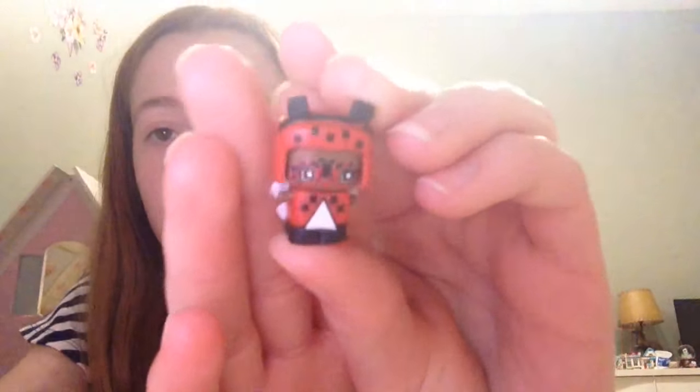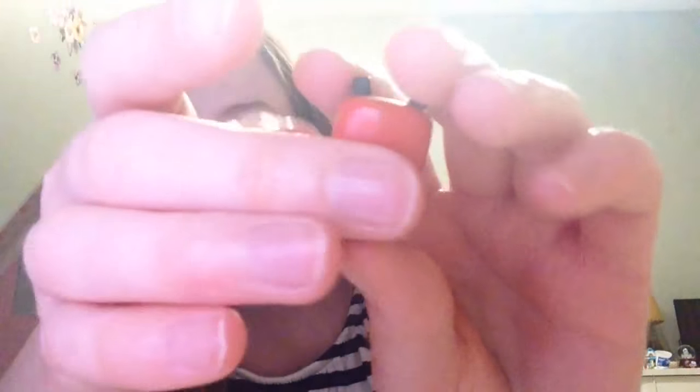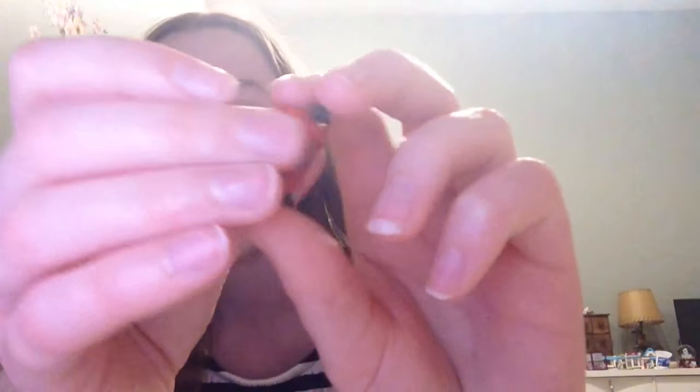So one of the first cutest MixiCubes is the classic little ladybug one. She's so cute and she's just so detailed. She's definitely one of the cutest ones in the collection of MixiCubes in season one and two. She's so cute and detailed, and her glasses are also a cute detail.